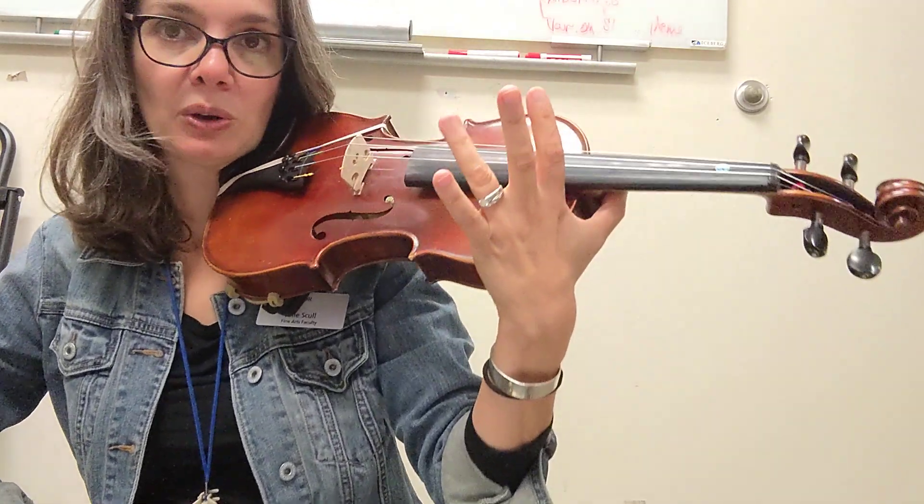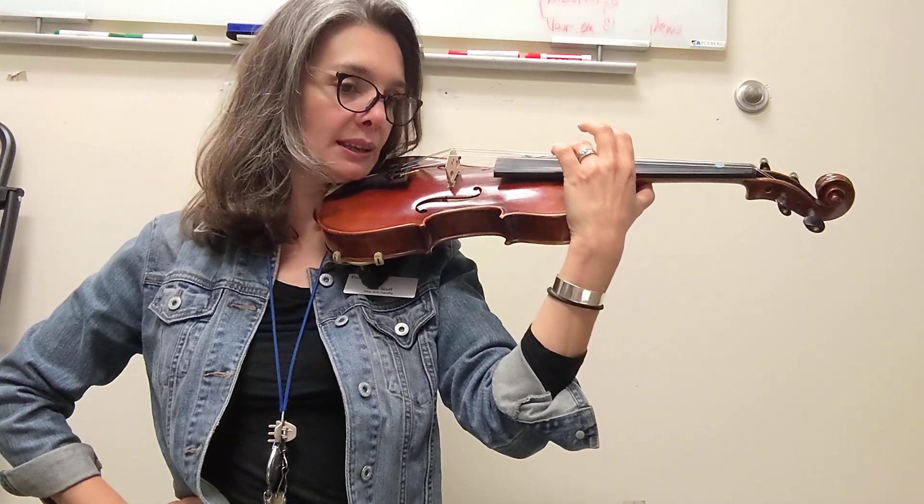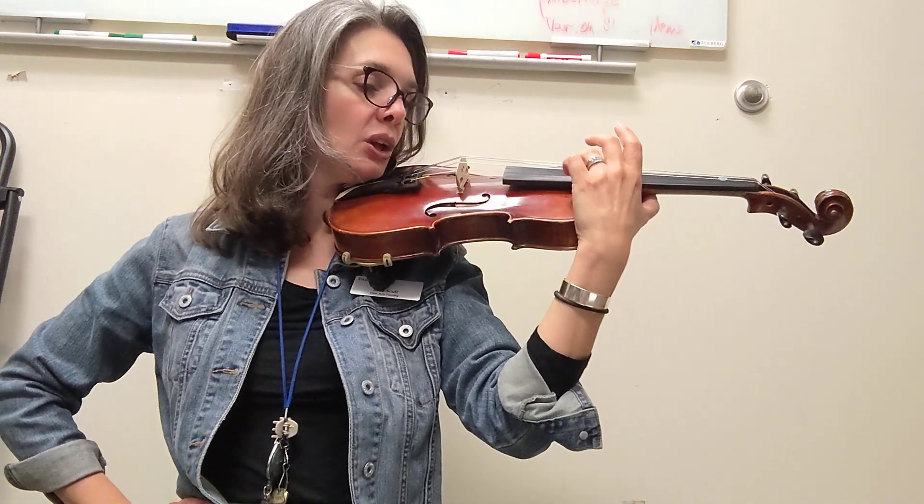With your ring finger — your finger closest to your pinky — we're gonna pluck. Are you ready? Hot Cross Buns Open Strings. Ready? Go.